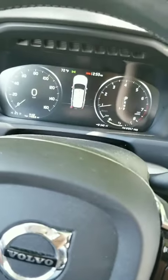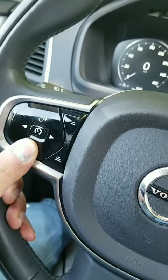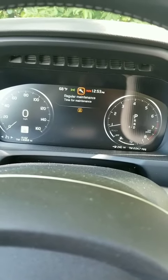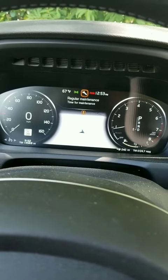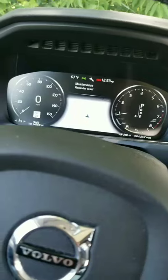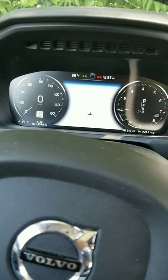Hold the cruise control button until the service light reminder comes on and flashes. Then release the button once it starts flashing, and your light is reset.